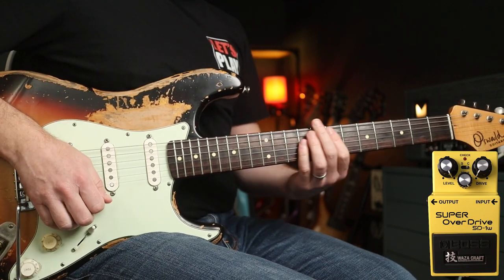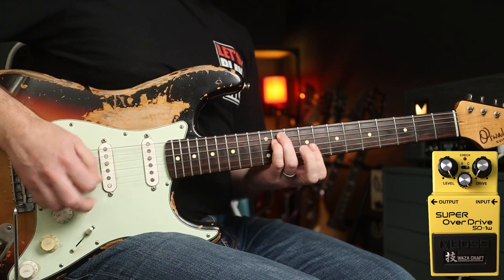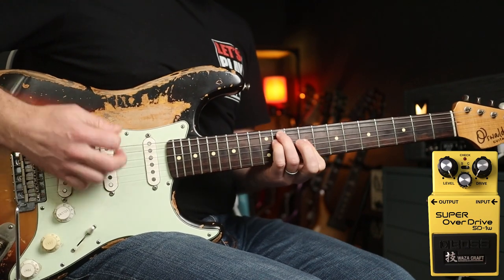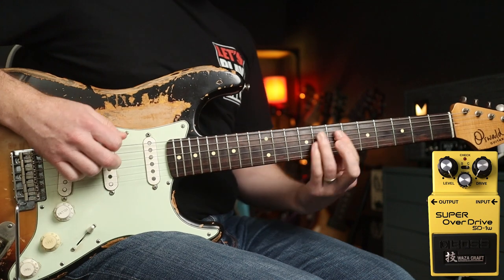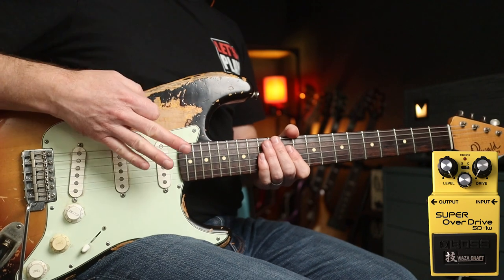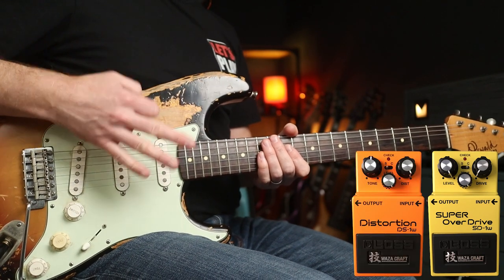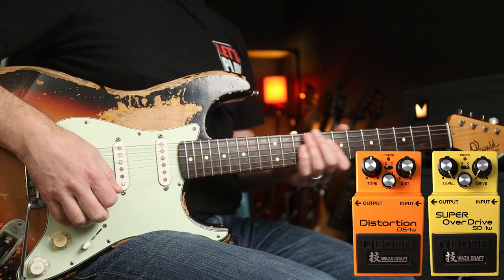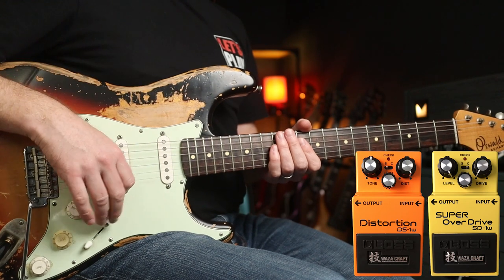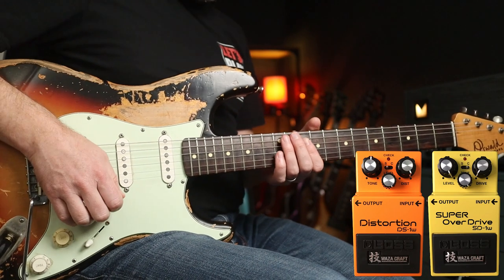Moving into neck position — that's cool for 'Under the Bridge.' Now check this out: if I add the Distortion pedal after it, the SD-1W is going to be boosting that as well. With the level and the distortion cranked you get a really nice John Frusciante kind of lead tone — that almost fuzzy tone he has. I know he uses a DS-2 cranked, but check it out.